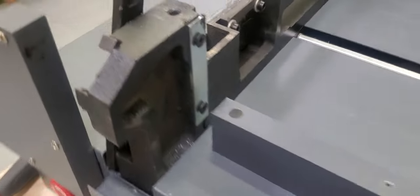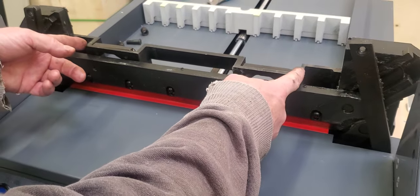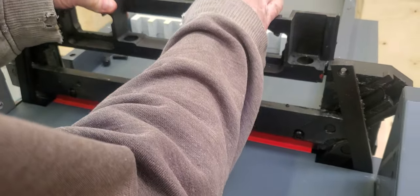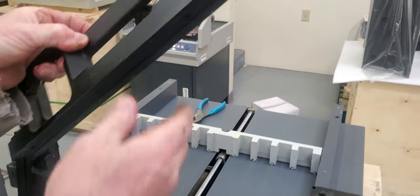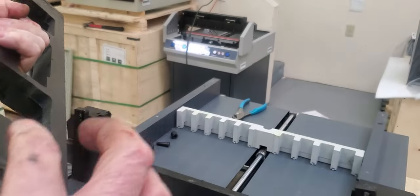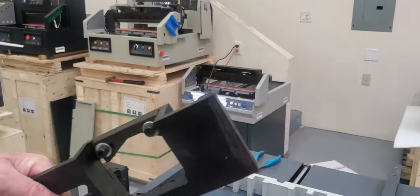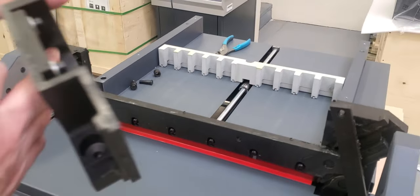Come around the front and just remove this clamp — this is the part we're talking about, the part that would have broke on you. It just comes straight up nice and easy. You can clean the bottom, move it out of the way, get your new clamp, make sure it's all clean, and put a little grease on the channel here on both sides.